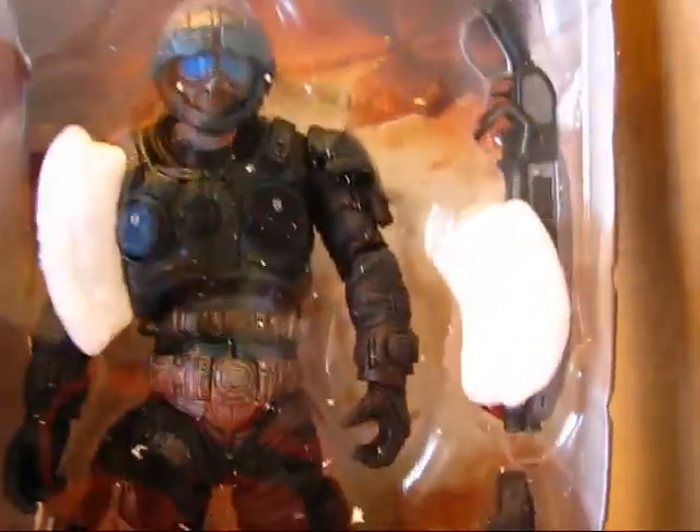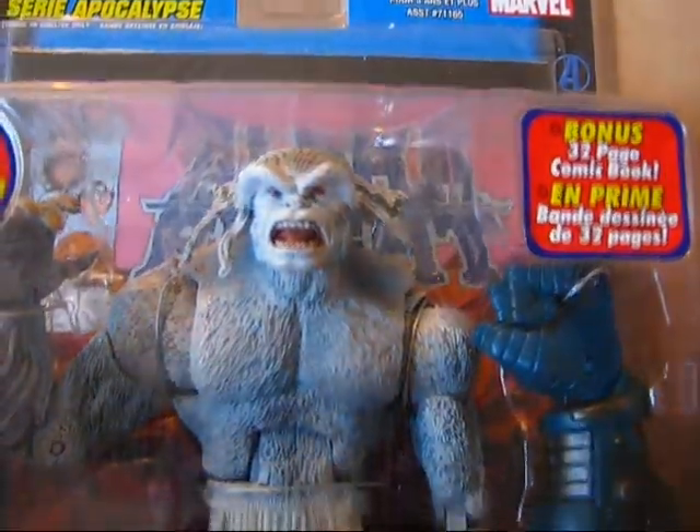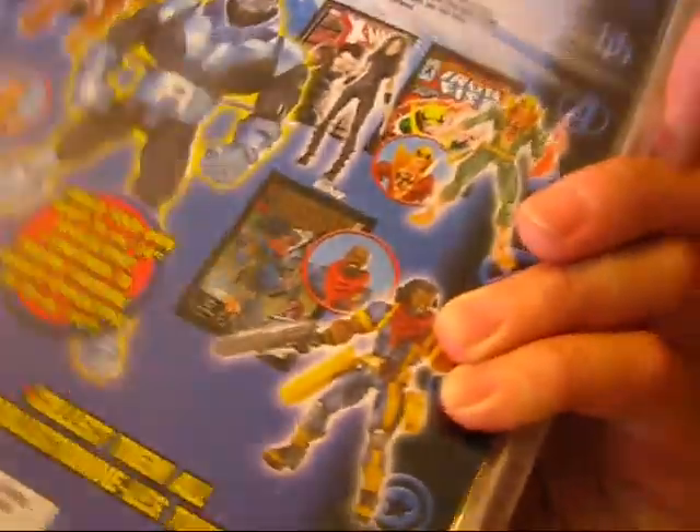We've got another Cog Soldier, and this is from the latest series of Gears of War — number six, I believe. That's kind of cool. And what do we have here? This is a Sasquatch variant in white — pretty cool. This guy was on sale for, I think, $12.